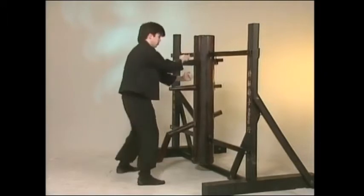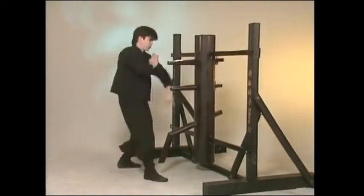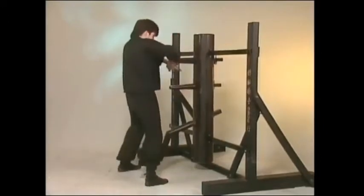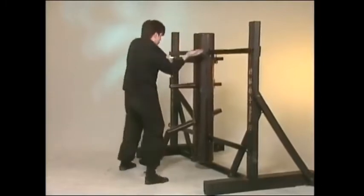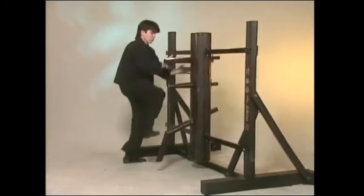It contains grabbing, trapping, sweeping, and throwing movements, and many of its techniques feature examples of simultaneous attack and defense, which is a common characteristic of Wing Chun. Certain motions of the form are designed to improve the trainee's sticky hand and foot skills, as the hands and feet cling to the dummy arms and leg while moving from one position to another.